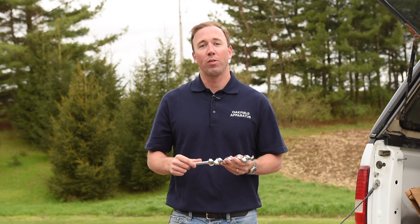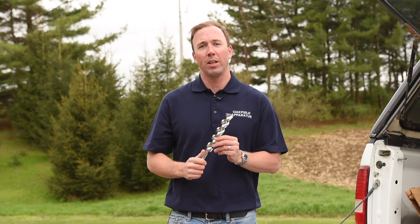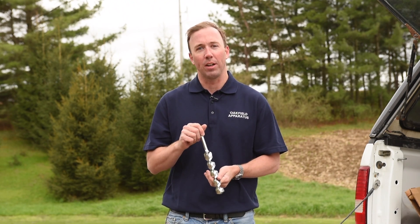Hi, I'm going to talk to you today about Oakfield Apparatus Augers. You're going to want to use an auger if you have extremely coarse, pebbly, compact, or frozen soil, or if you just want to move away the top level of soil to probe deeper into the ground.